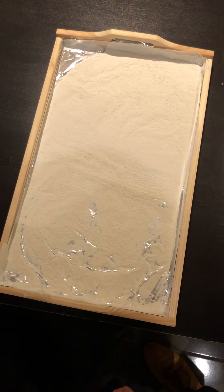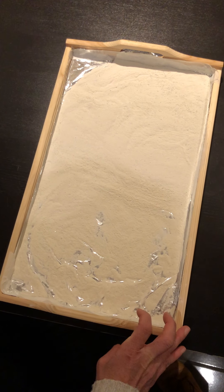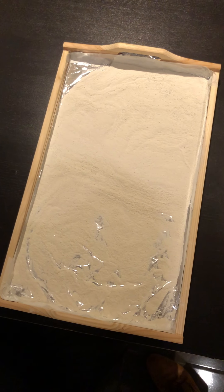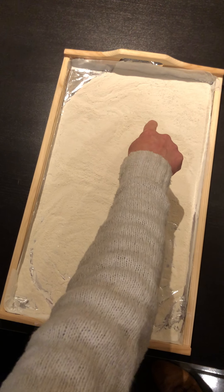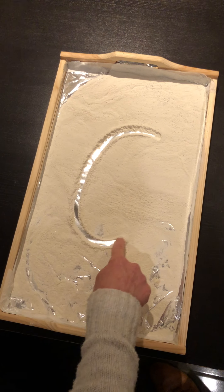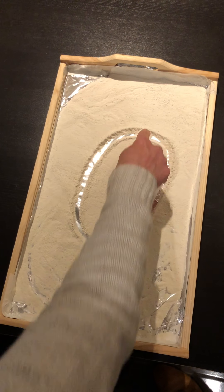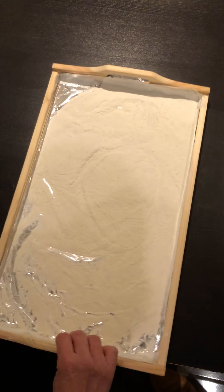We're going to practice our number formation in this super snow I have in my tray. We're going to start with zero. Get your Peter pointer finger and start at the top. Around and around we go, and when we get home we have a zero. Did you do it? Shall we have another try?